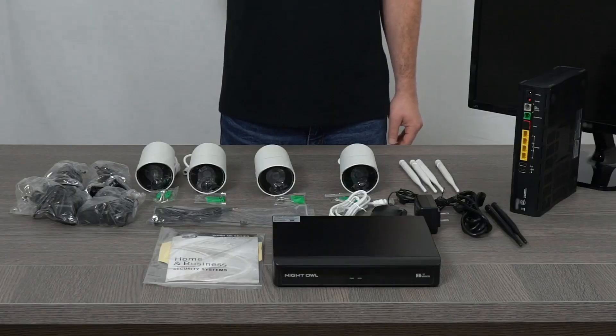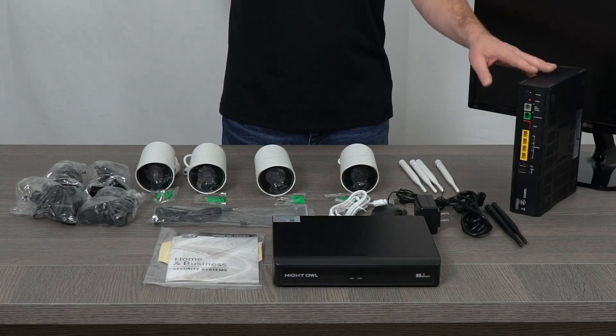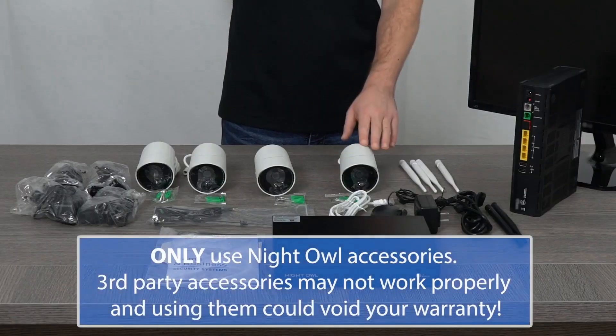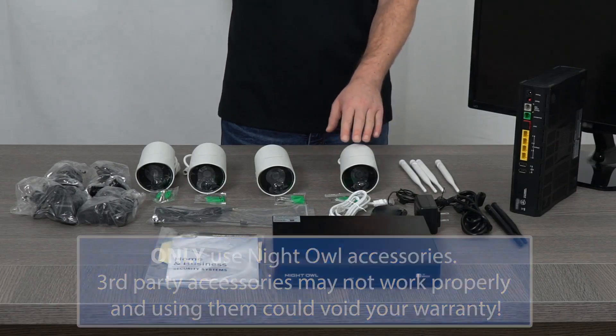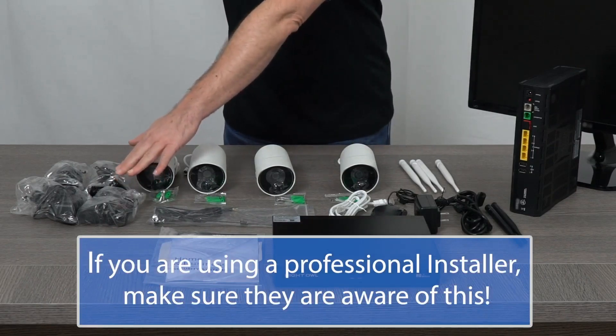Now for the initial setup, it's best to place the WNVR close to your router, and it must be connected to a TV or monitor. Although these cameras wirelessly transmit video to the WNVR, they are not battery powered and must be powered using the included power adapters.